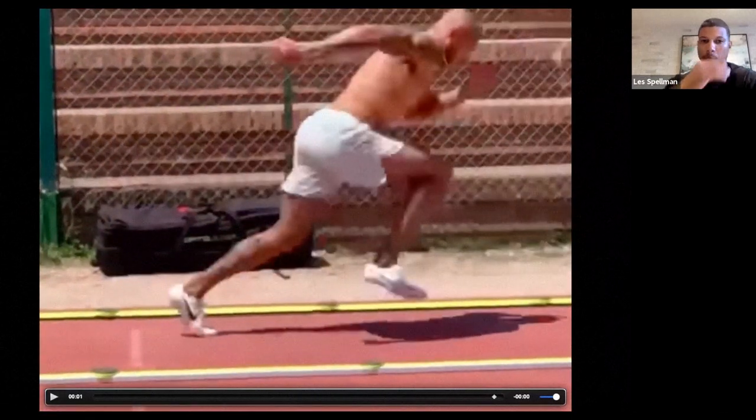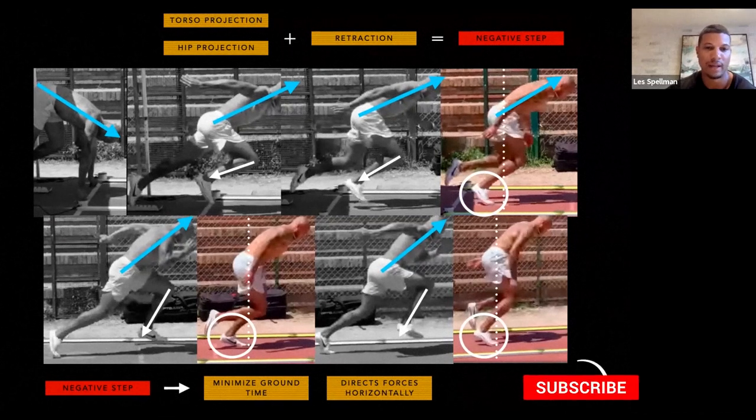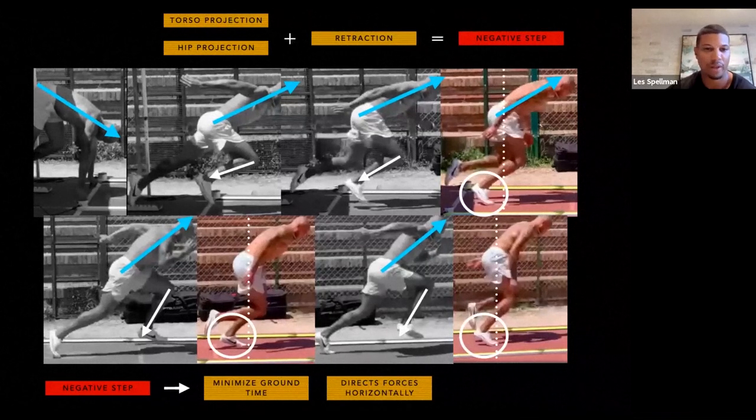I'm going to go through this calculated graphic here. Let's ignore everything at the top for now and look at the first picture on the left when he's in the blocks. What you'll see is his hips are higher than his head. If you're a team sport coach this doesn't matter too much, but it's still good to know. We call this the upside-down torso — the Michael Phelps position, like jumping into a pool.